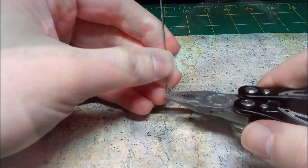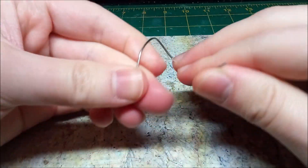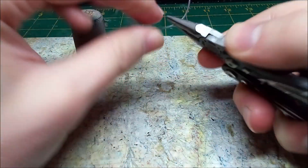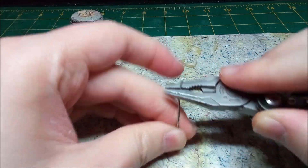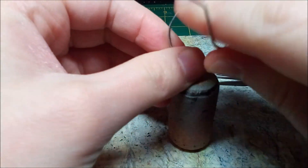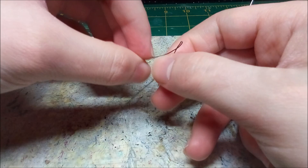I use a paperclip as the armature for the Quattle's body. I manipulate the wires with my fingers, using pliers when needed. Using thin wires, I make armatures for the wings.